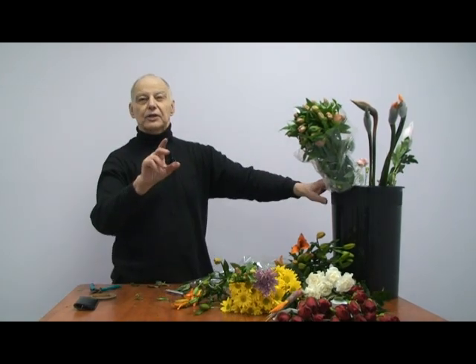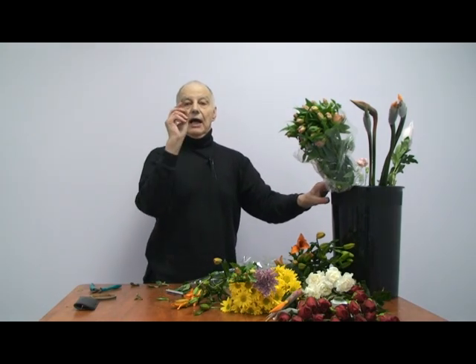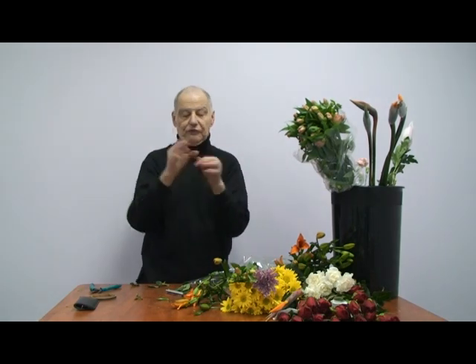Gerberas — a word about Gerberas. Everyone knows a Gerbera — I don't have any with me right now. But Gerberas can fool you. They look great, they're wonderful, but they are unpredictable — that's the word I was looking for.